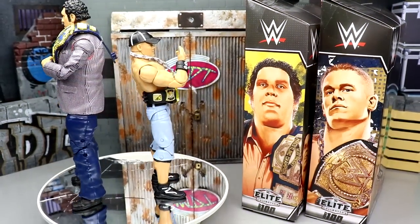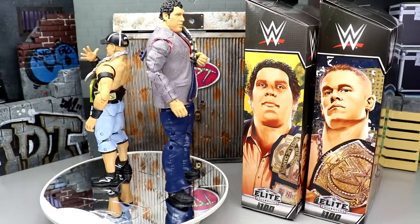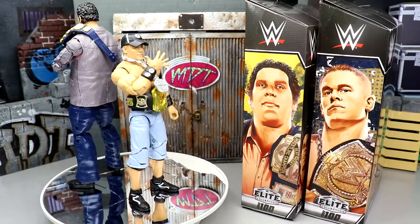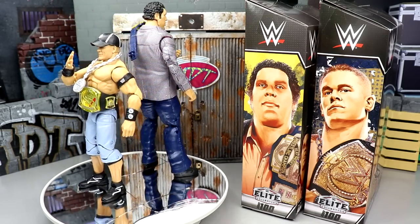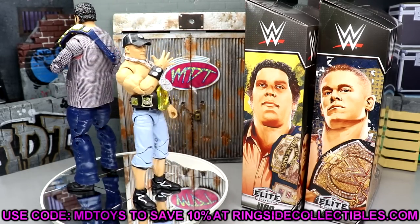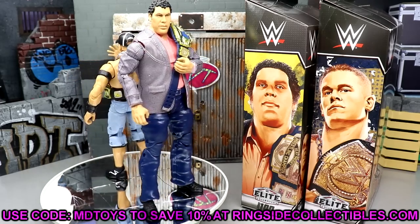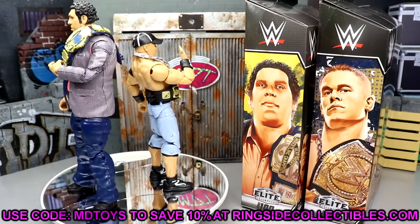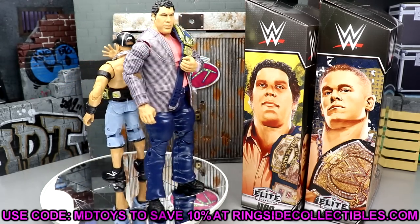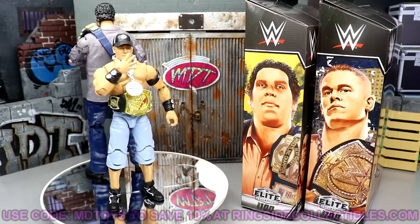Here's Elite Series 100 John Cena and Andre the Giant out of the packaging. We've got some gripes, of course — we'll dive into those and also the things I love. If you'd like to grab these figures, you can do so over at ringsidecollectibles.com or wrestlingfigures.com — use promo code MD Toys to save 10%. They're probably on back order right now but you can put in an order and wait.